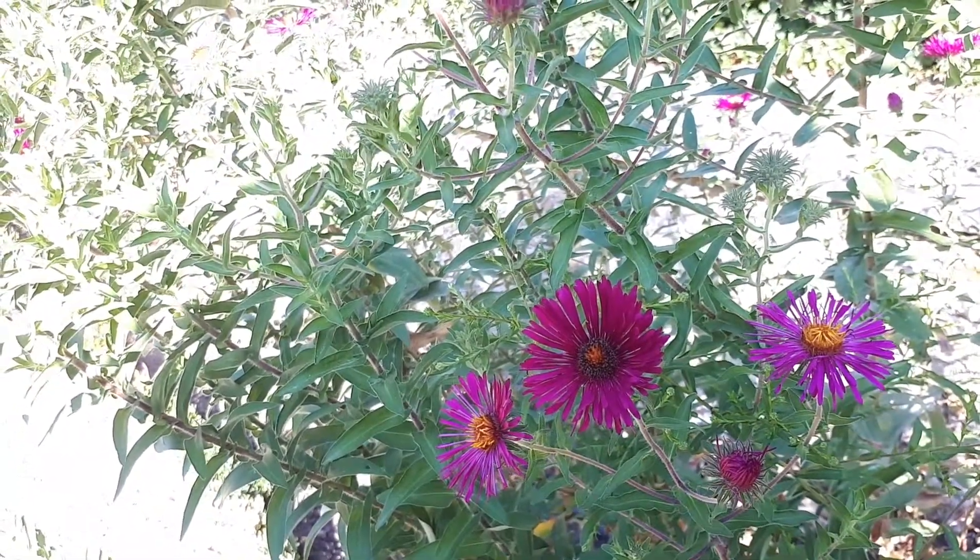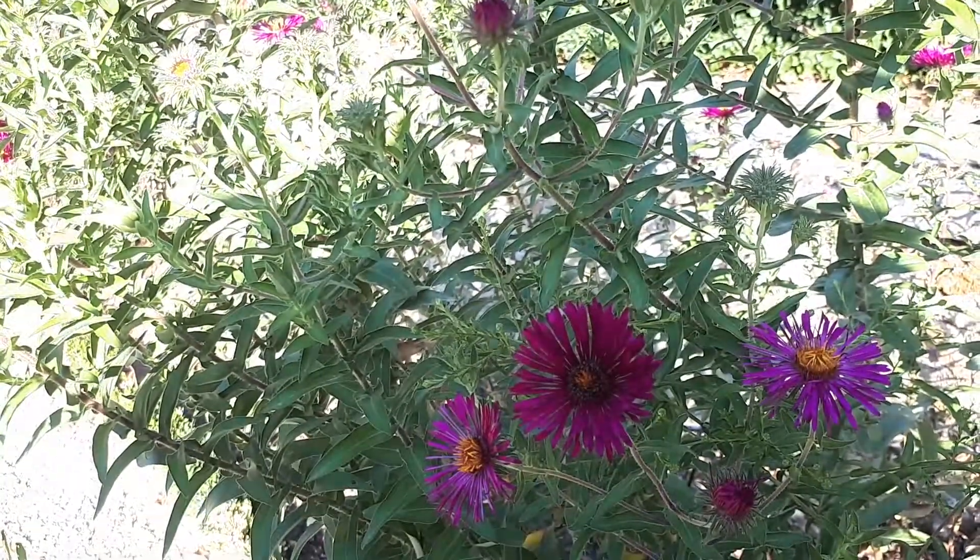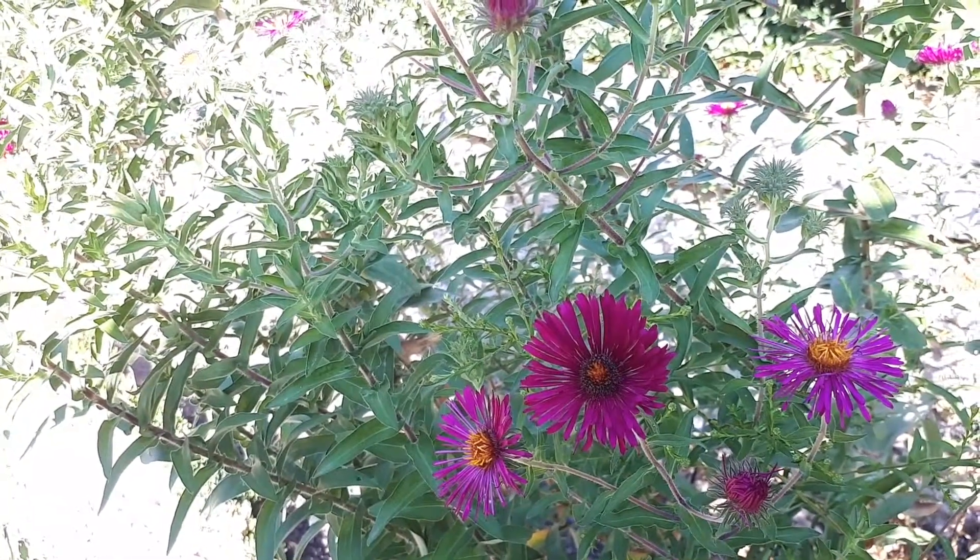You can start to grow it by cutting, seeds, or plant. Be aware that this plant is invasive, and this is why it's easy to start from seeds.